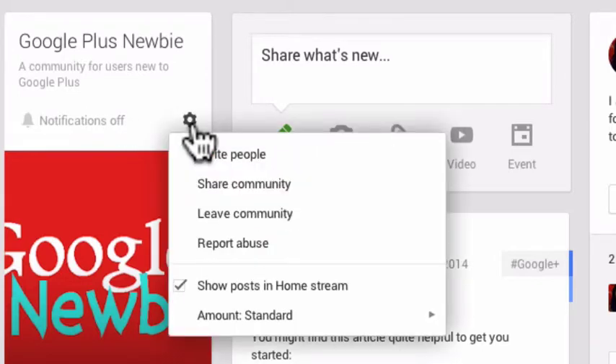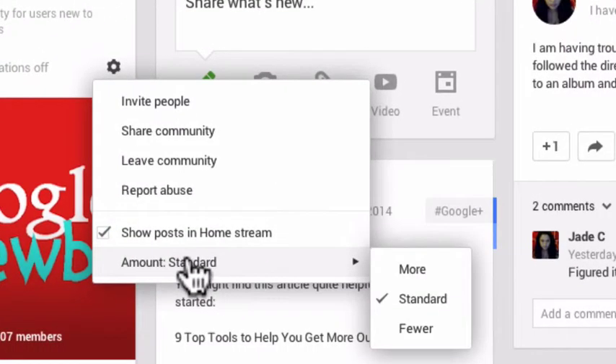There's also a gear over here that gives you additional settings to use in Google Plus. So you can share this community, invite people to the community, or leave the community. You can also choose to have the posts show up in your home stream, and you can choose how many of those posts — from fewer to standard to more.